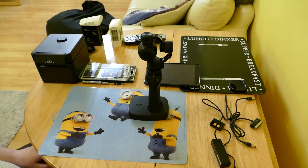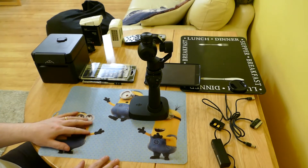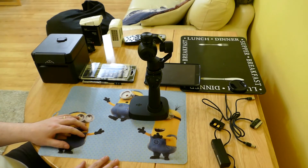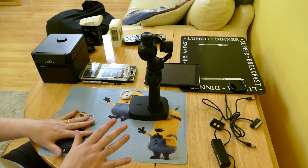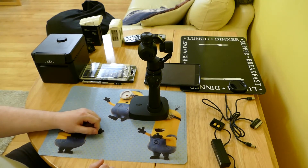Welcome to another Osmo guide video. I haven't done one of these in a while because not much has changed with the Osmo apart from firmwares. Today DJI sent me some goodies that I've been waiting for for quite a while, so let's go through them.